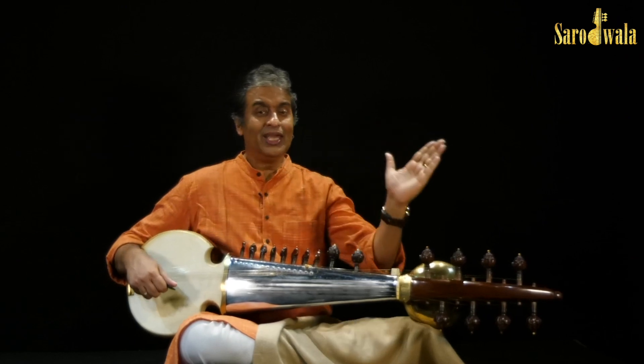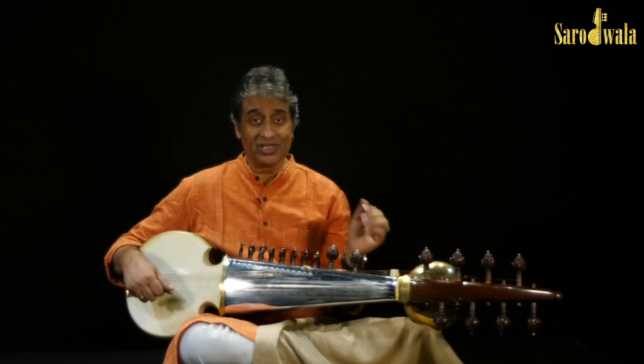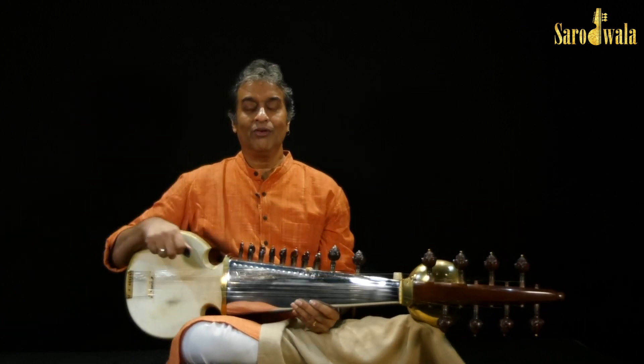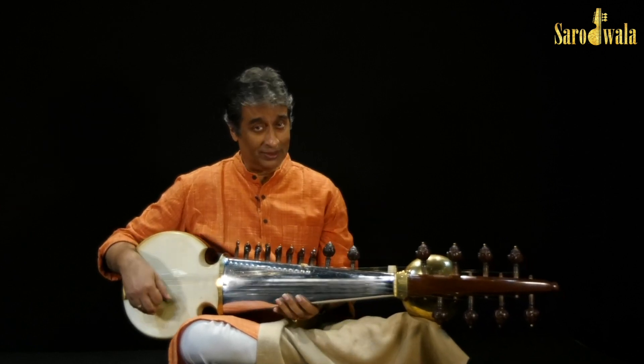Usually it is played in ascending order, mostly, because it gives you the feeling that you are increasing the speed, and so it sounds better in ascending order.